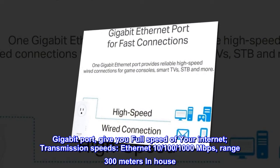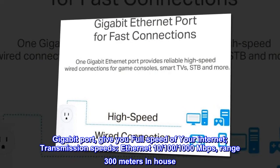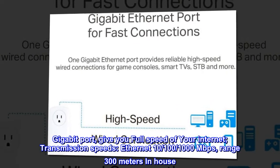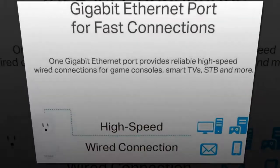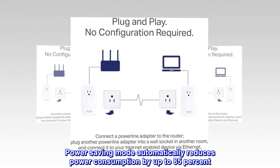Gigabit port gives you full speed of your internet. Transmission speeds: Ethernet 10/100/1000 megabits per second. Range: 300 meters in-house. Power saving mode automatically reduces power consumption by up to 85%.